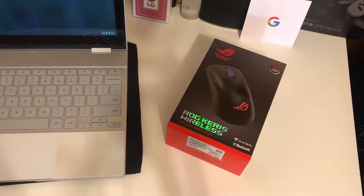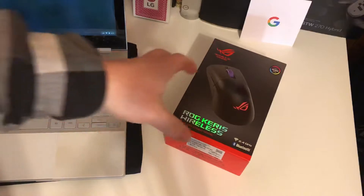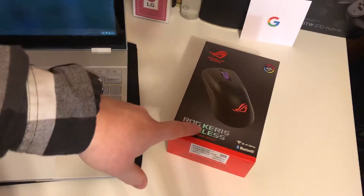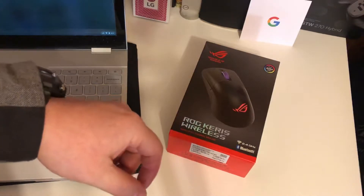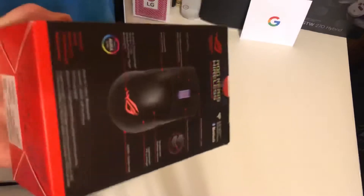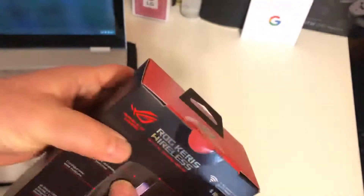Hey everybody, Ryan here from Android Coliseum, here to do a quick little unboxing of this new Republic of Gamers mouse. This is the Karis — this is also the wireless model, so this is pretty cool. Republic of Gamers, they don't just put their name on anything; these are gonna be stuff that's gonna be of quality.